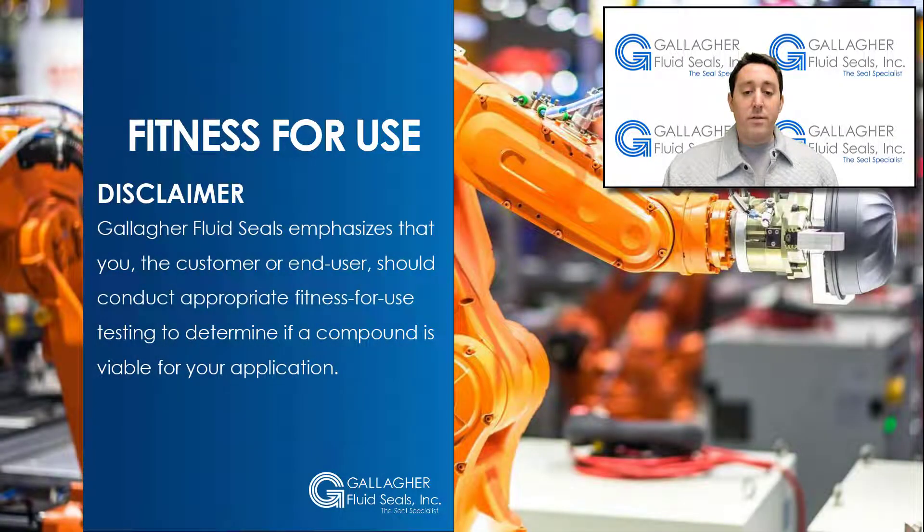Before we start, Gallagher FluidSeals emphasizes that you, the customer or end user, should conduct appropriate fitness-for-use testing to determine if a compound is viable for your application. Gallagher FluidSeals has been a CalRes distributor for more than 40 years, and we can assist in all your FFKM needs.